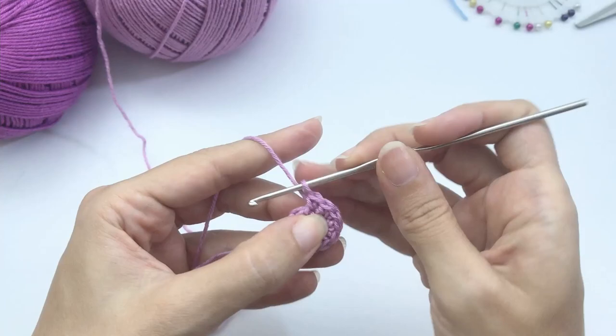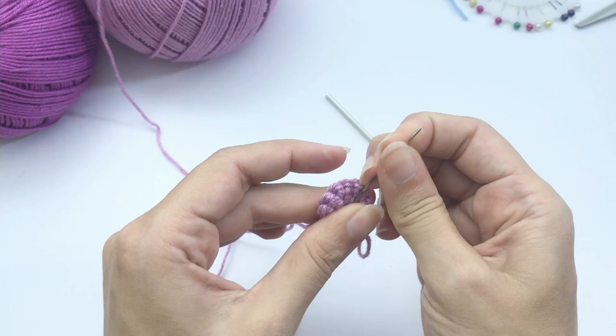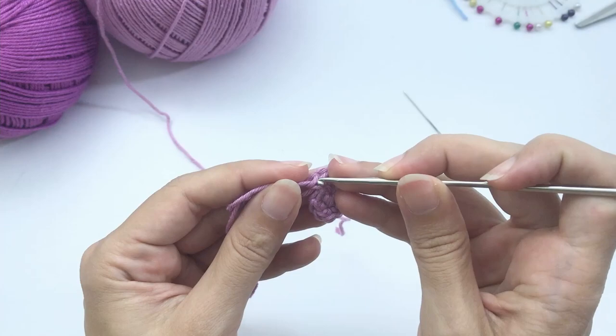I like to double-check the beginning of the yarn by taking a sewing needle and introducing the yarn inside the first round of the toy. This way I pull it tight and make sure the magic ring will not open and will stay nice and closed. Now I'll add my stitch marker — I like to use a different color piece of yarn.